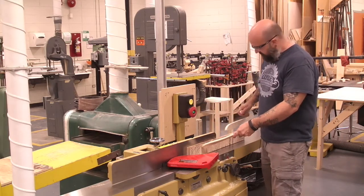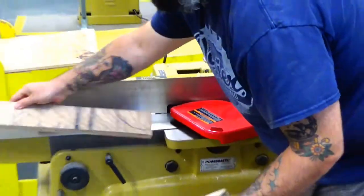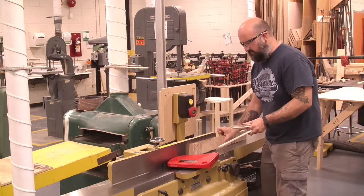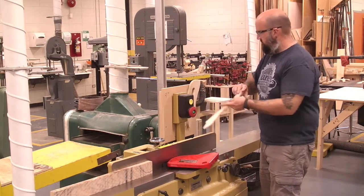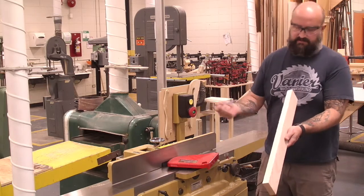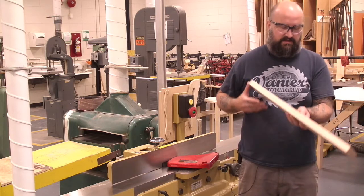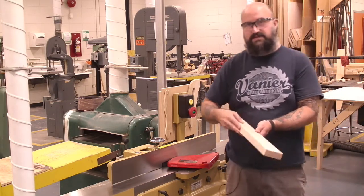I'm going to hold this in with my front push stick and push along the back. After a couple of passes I check again — I still need one more. Now I have a reference face and a reference edge. The way I'll mark the reference edge is with two lines making an arrow pointing towards the reference face. This way, if I was working on a project with somebody else, when the next person came along they would know I'd already machined my reference face and reference edge. Everybody knows that's what these particular markings mean.